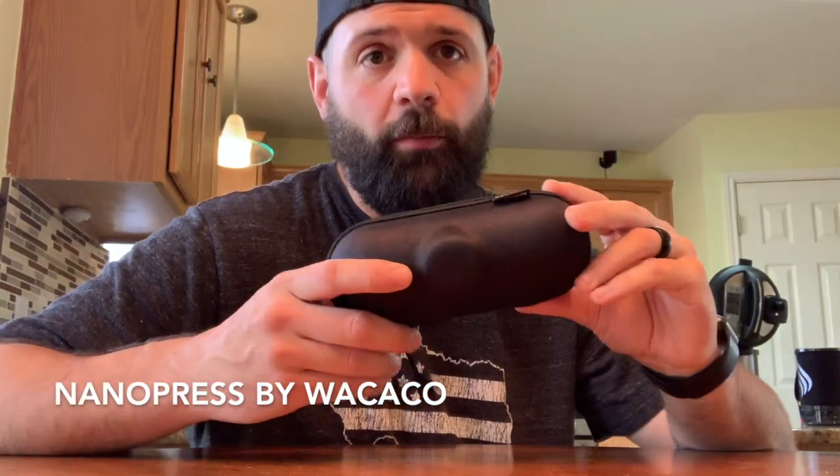This is the Wikako Nano Press and this is a mini portable espresso maker. It's great for camping, great for the trail, and honestly great if you do business travel and you like an espresso in your hotel room in the morning. Very versatile and super awesome. It's called the Nano Press — they also make a Mini Presso. There are some differences, but this one is their smallest and most portable version.